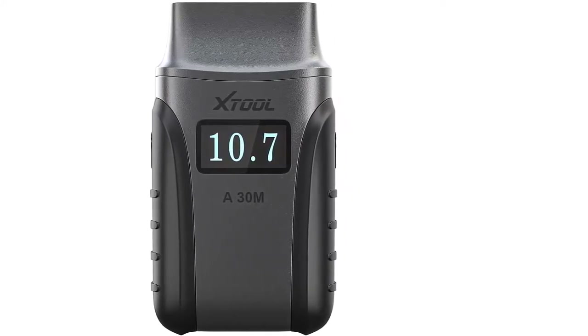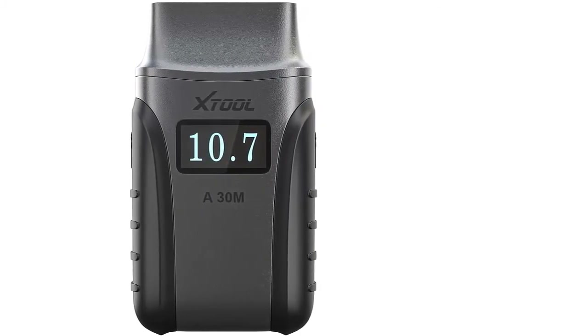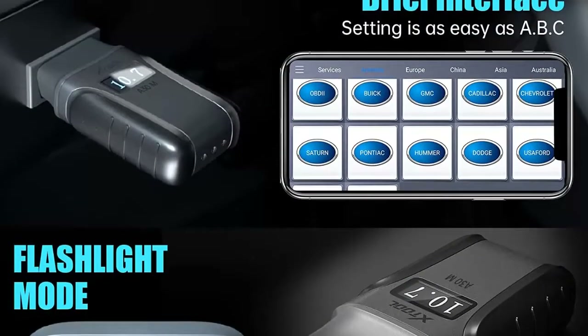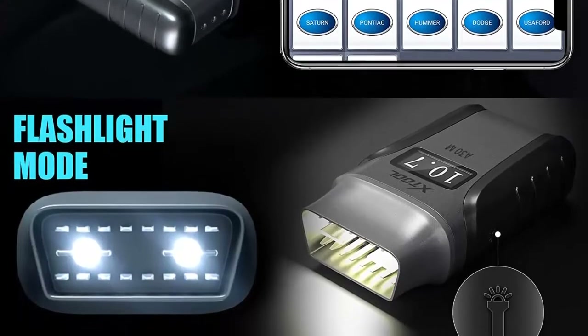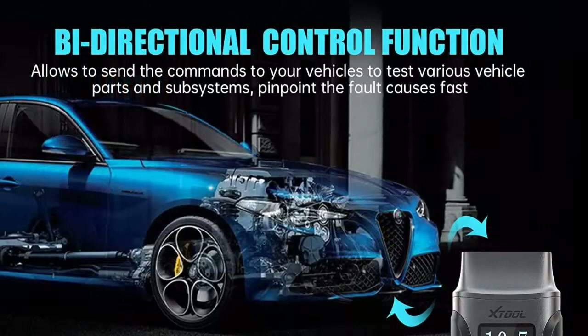Bi-directional control active tests. XTOOL A30M is a bi-directional OBD scan tool that can send commands to the vehicle ECU to perform various active tests of various vehicle parts and subsystems to detect their working status, like EVAP test, fuel pump, fuel injector, AC clutch, window, door, sunroof, etc. That's helpful for DIYers to shorten troubleshooting and repair time.